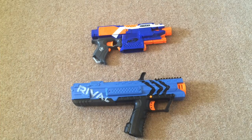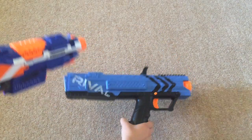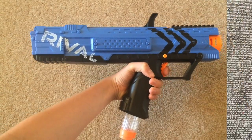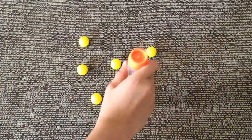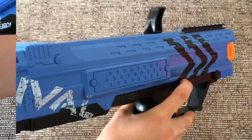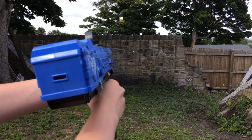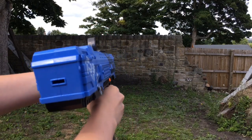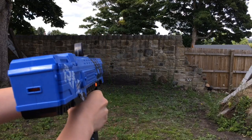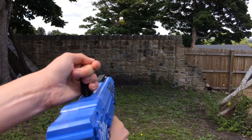Here is a size comparison with a Strife. As you can see, the Apollo is a lot longer than a Strife and, of course, a lot bulkier. I'll show you the blaster firing.